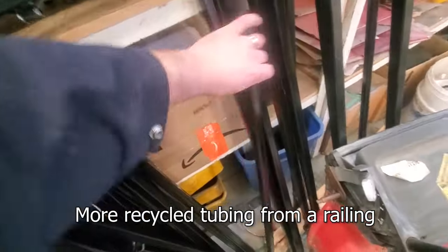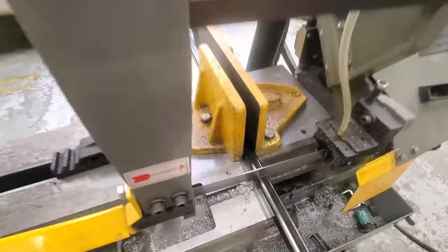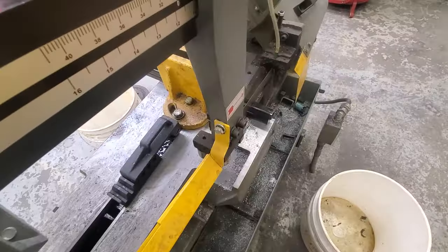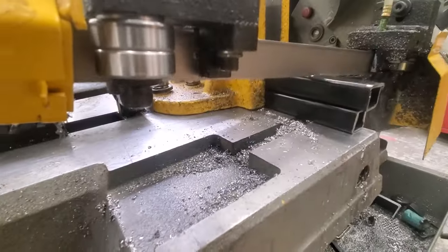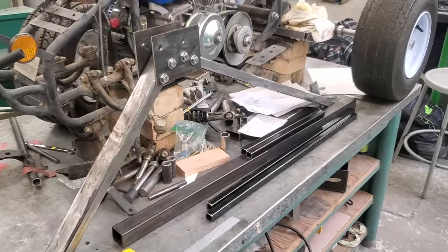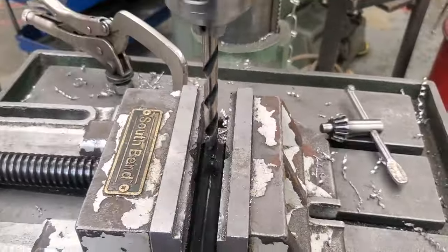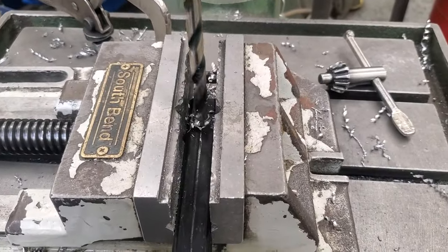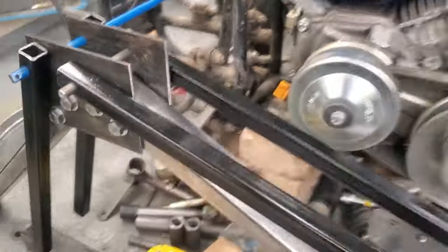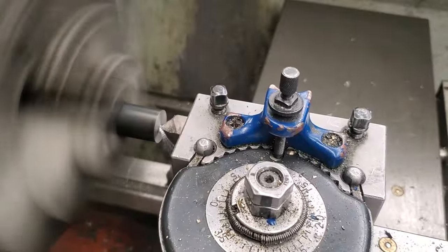The pieces that are gonna go underneath the comfy foam bench are made out of some old railings. These pieces are gonna have a bunch of holes drilled in them and they're gonna be welded kind of like a big letter H. Again drilling small holes and then a big hole — these are 3/8 because I'm using 3/8 bolts. I do end up having to ream them a little bit oversized so I can fit those pins or a bolt through easier.